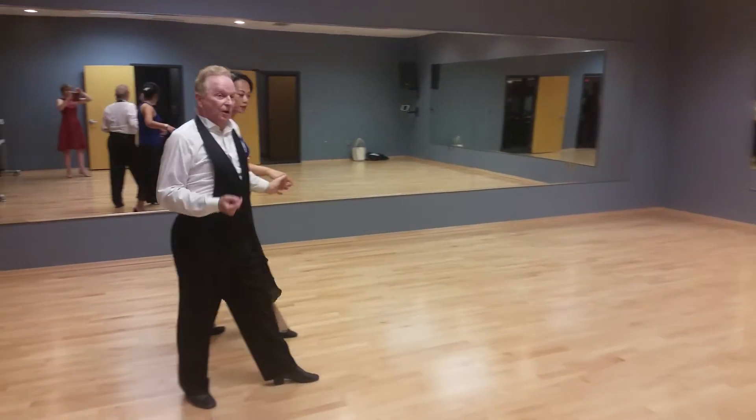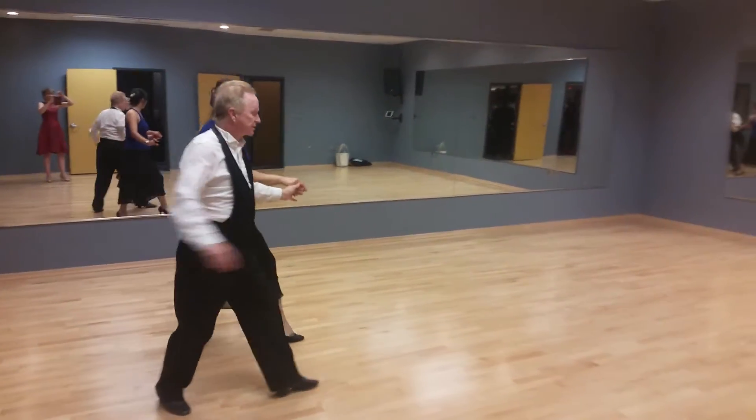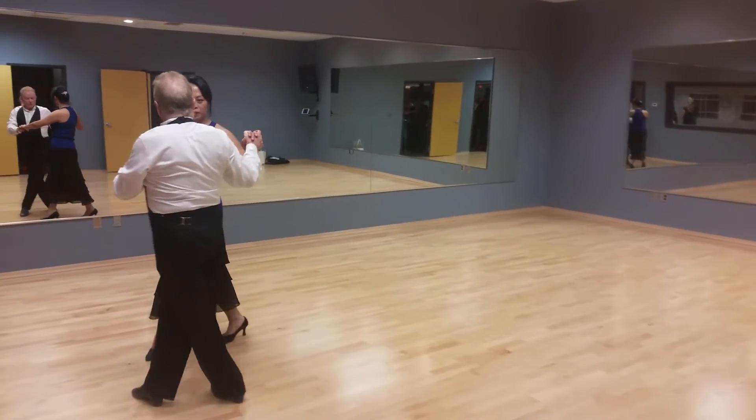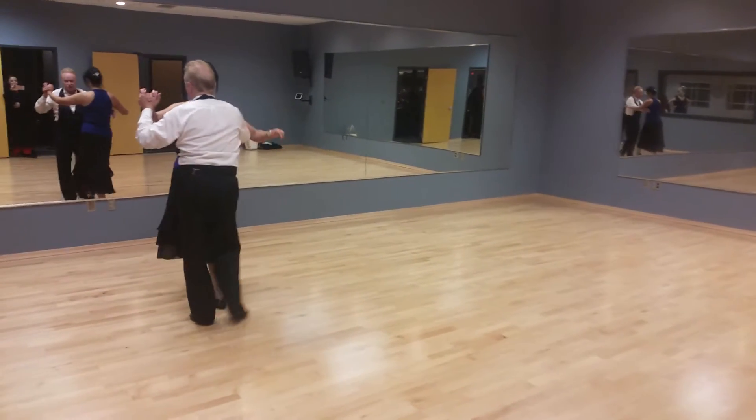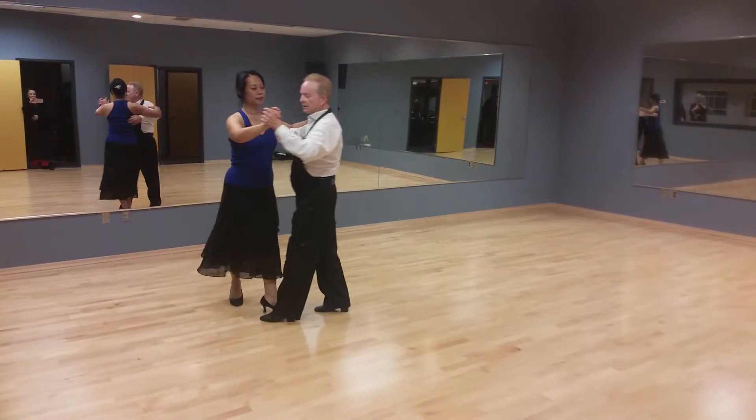Quick, quick, slow. Quick, quick, slow. Quick, quick, slow. We can just do a quick, quick, and go. Slow, slow. Got happy doing checks.